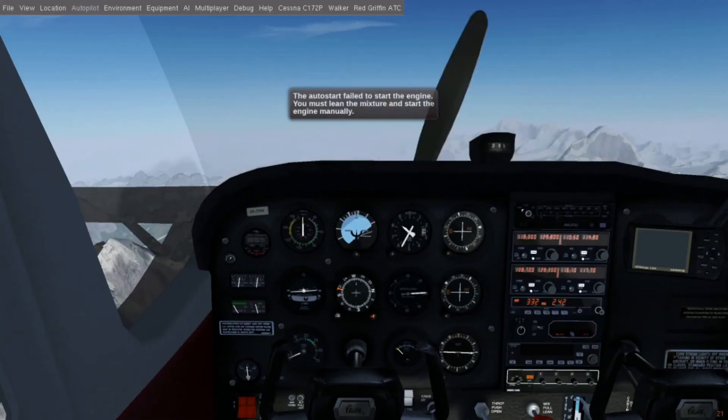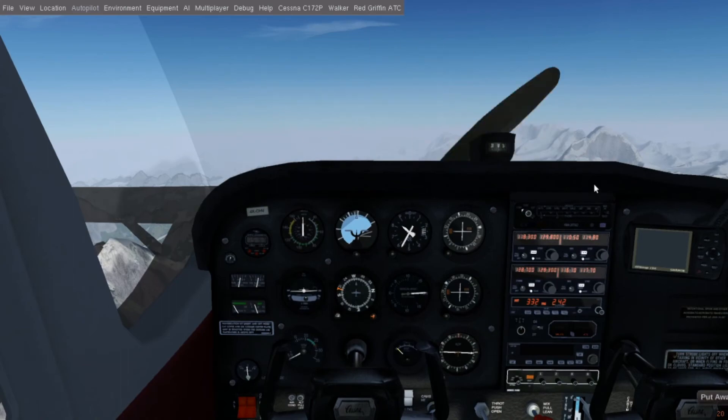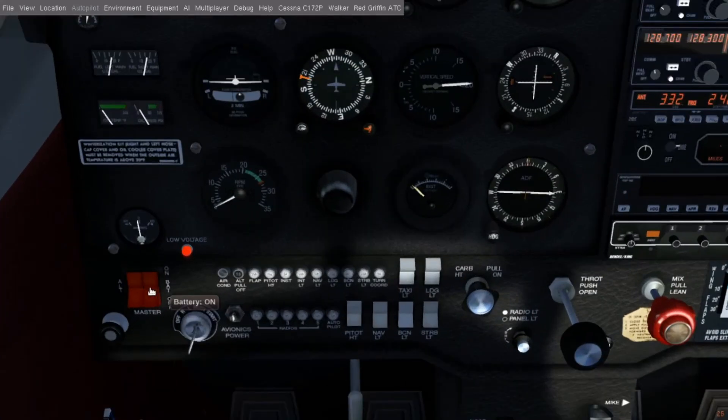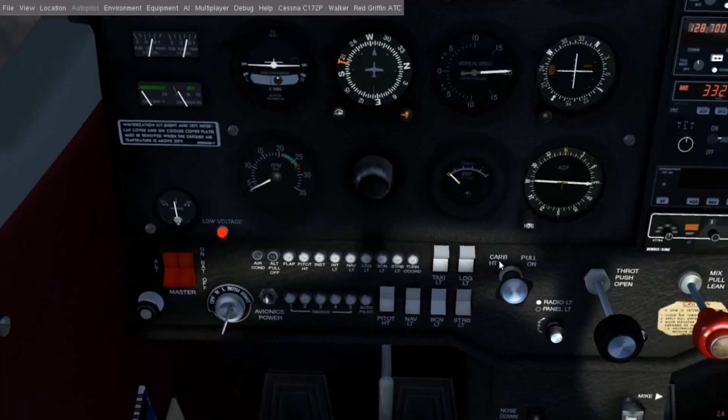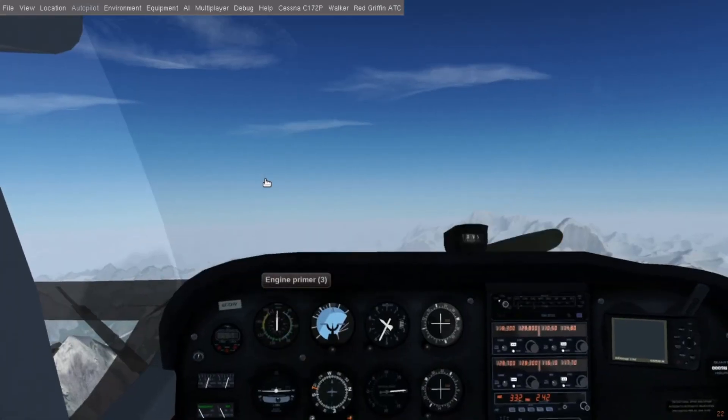And of course, you can just wing it, which might be necessary up here on top of Mount Everest. Turn on the red switches, throttle up to 20%. Push the mixture all the way in, although I have to use 40% to get it to work up this high. Prime the engine 3 to 5 times. Ignition switch to both, and then hold as the engine starts.